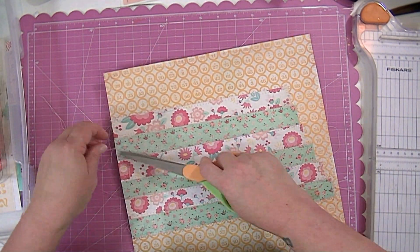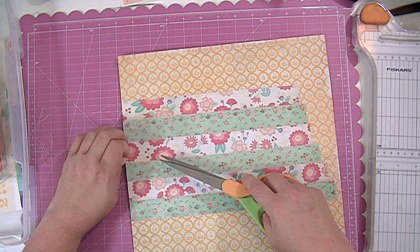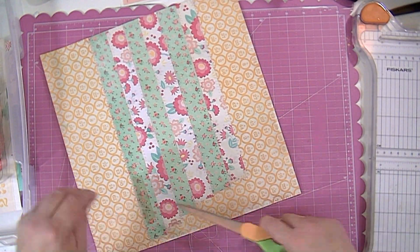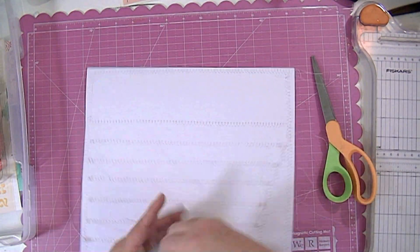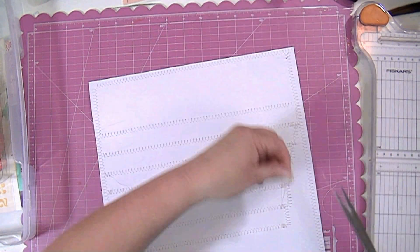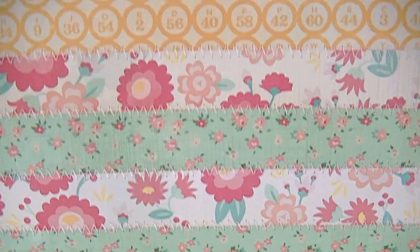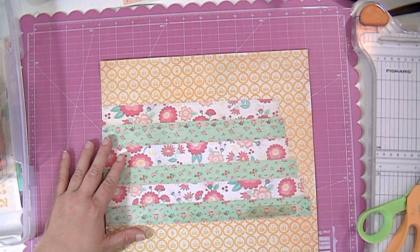I've got all those pieces sewed down. I did the back stitch so I don't have to tape down the little strings hanging off at the beginning and ending of each line, but I am going to trim them off. You can see how much sewing I did on that paper by looking at the back of it. I did a zigzag stitch, which is my favorite, and I was just showing you that up close.